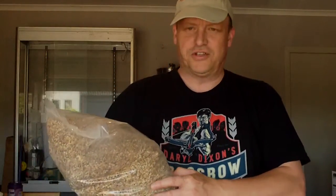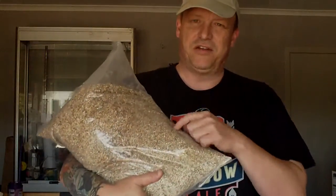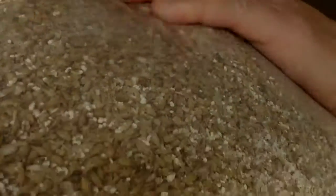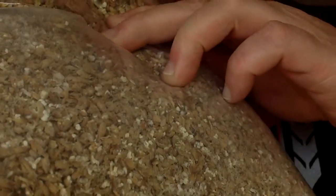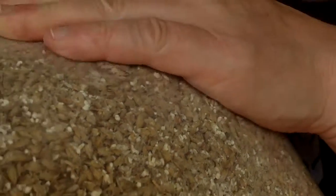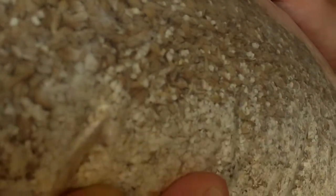A good thing to do if you're new to all-grain — or even if you aren't — you should be tasting your grain and checking out the crush. Make sure the grains aren't crushed too fine; I just want them split. Hopefully you can see that — this isn't too bad. Nice big shells on the grain, but all of them look like they've been split, which is good. It's what you want — not too much dust in the bottom.